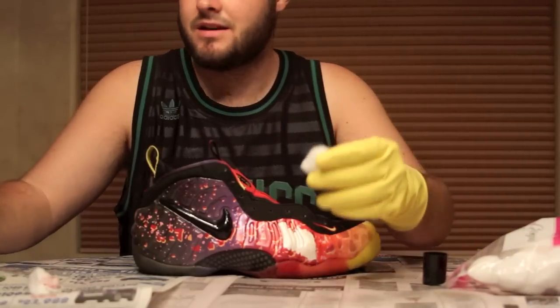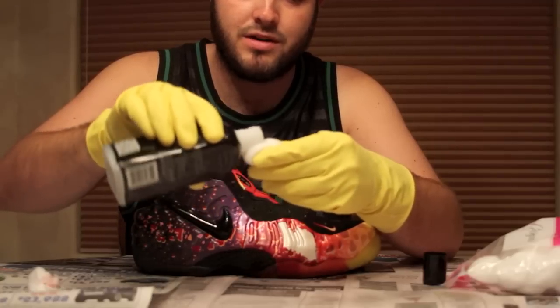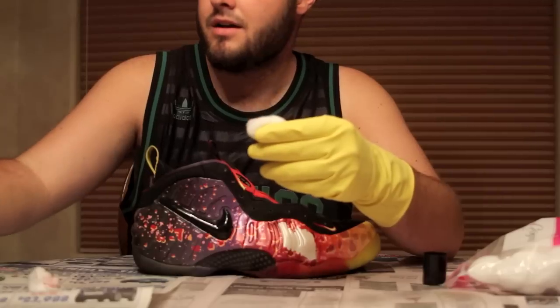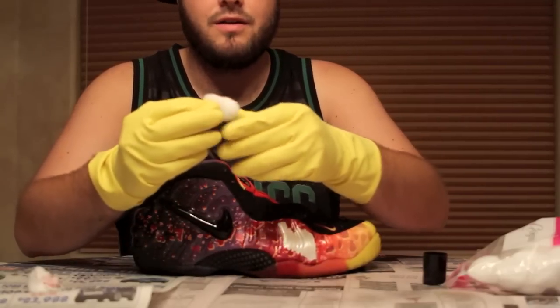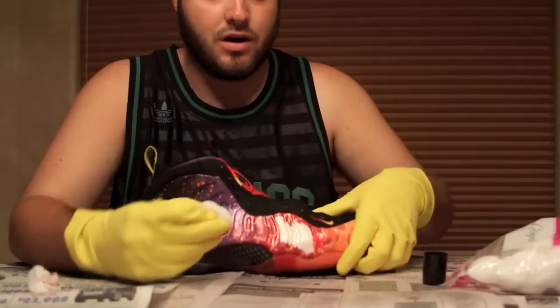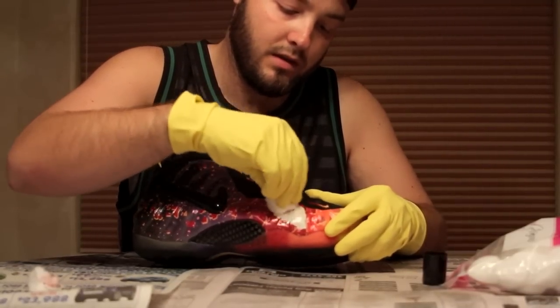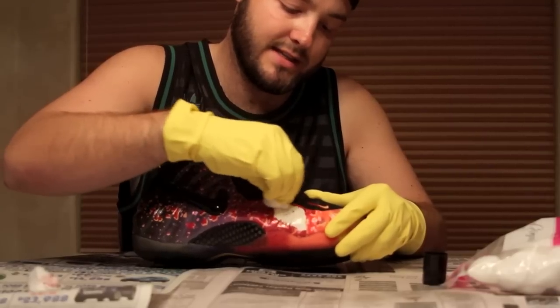I'm going to use all 100 of these cotton balls and this acetone. I'm not going to bore you guys and just let you sit here — I will cut right now and show you maybe halfway through or close to the finished product, so you guys can witness that as well. Just very surprised at how easy this is.